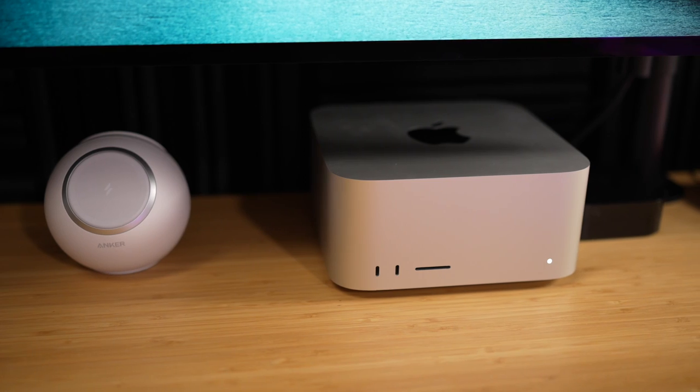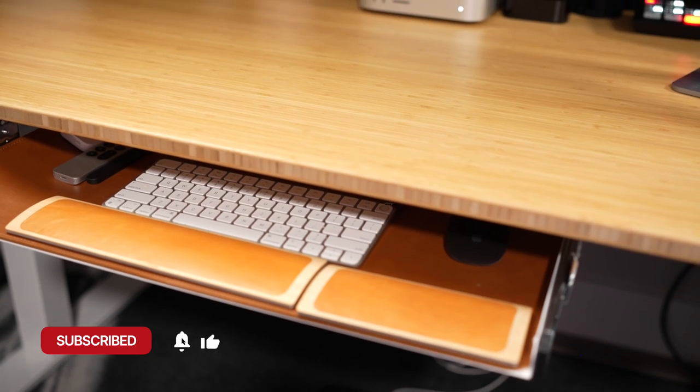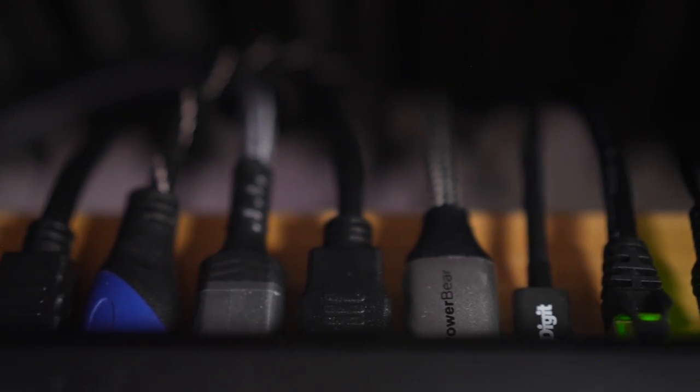Starting with the computer: I have a Mac Studio, the M1 Max version. It's a couple years old now, but it has a 10 gigabit Ethernet port, which means it supports up to 10 gigabit speeds over that Ethernet cable. If your ISP offers faster than gigabit service, you're going to want that kind of Ethernet port. Definitely look at the tech specs and configurator as you buy new Macs or any computer.